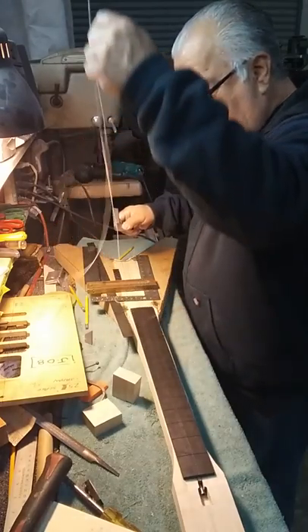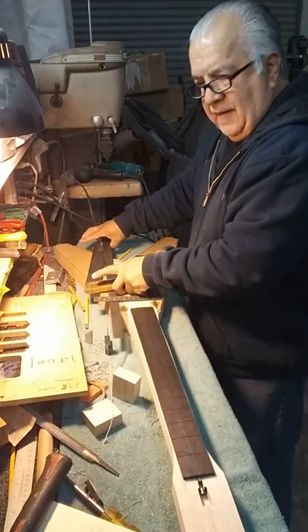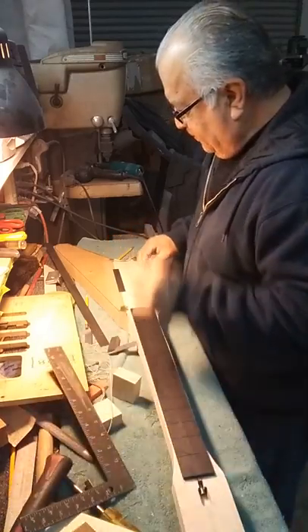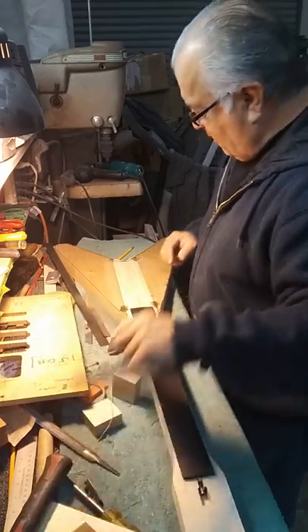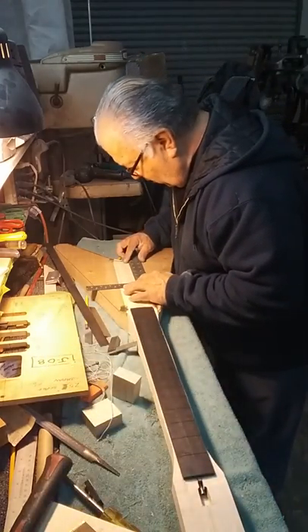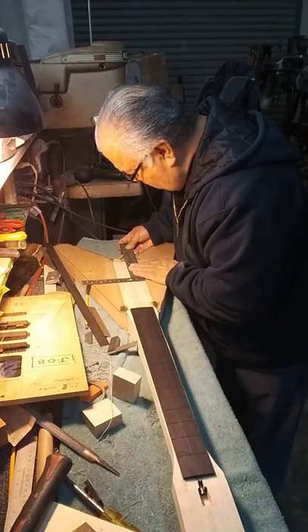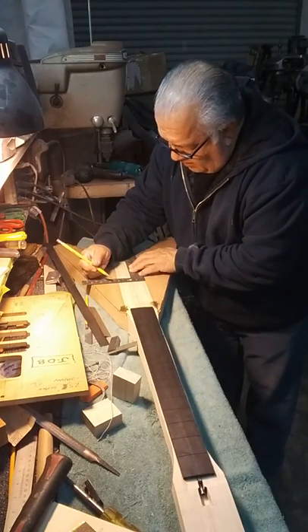These are all good measuring devices to have, as well as a string, a good pencil, the type of bridge you're going to be routing for, and maybe a few more elements. But that's basically a good start. I know this looks a little scattered, but everybody has a different way of doing things and this is mine — it works for me.